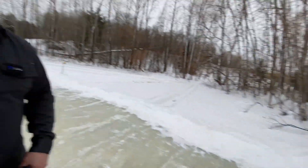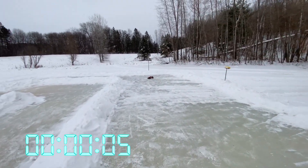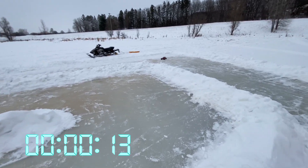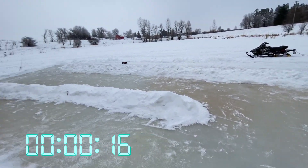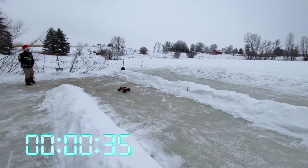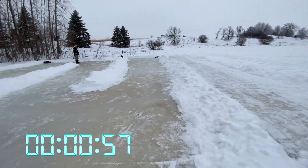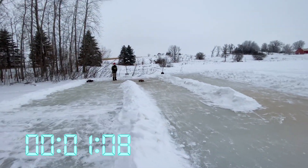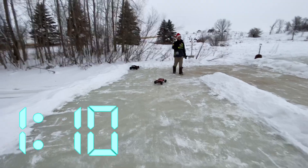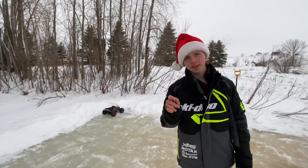Now let's see the Rustler. 3, 2, 1, go! Oh, that is difficult. I don't know where I am. This is the hardest part — you can't get any grip. Lap one. Lap two. That was tough — he came in backwards. That is really tough. Now let's go get the ice tires and see how much faster it is.